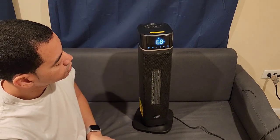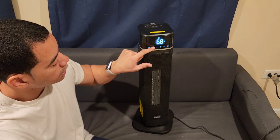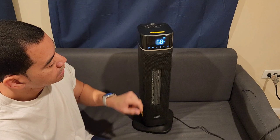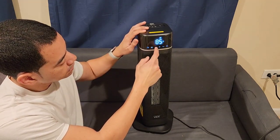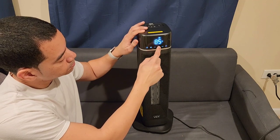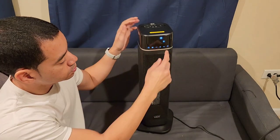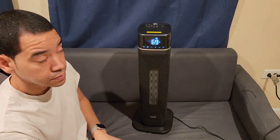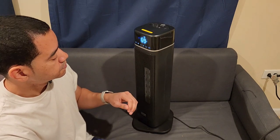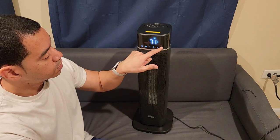To turn it on, you press the power button. If you need to change the speed of the fan, you press the M button — from low to high to economy mode. You press the minus button to decrease the temperature, and if you want to increase it you press the plus. If you want the heater to move side to side, you press this button and now it moves.